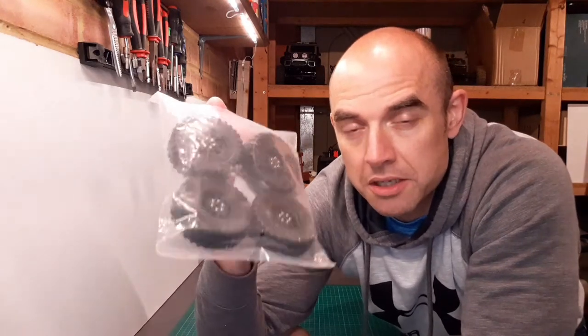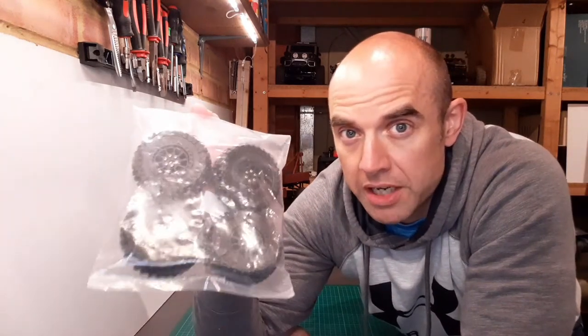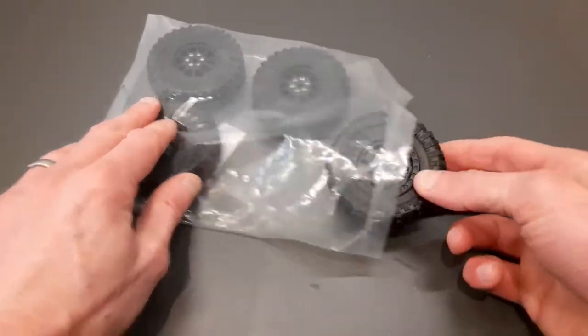Hello RC modelers, thanks for joining me. I'm really excited because I've got a brand new set of upgraded wheels and tires for small-scale crawlers — WPL and MN models. They look like they've got the potential to be really really good, so let's check them out. Let's take a closer look at these wheels and tires.